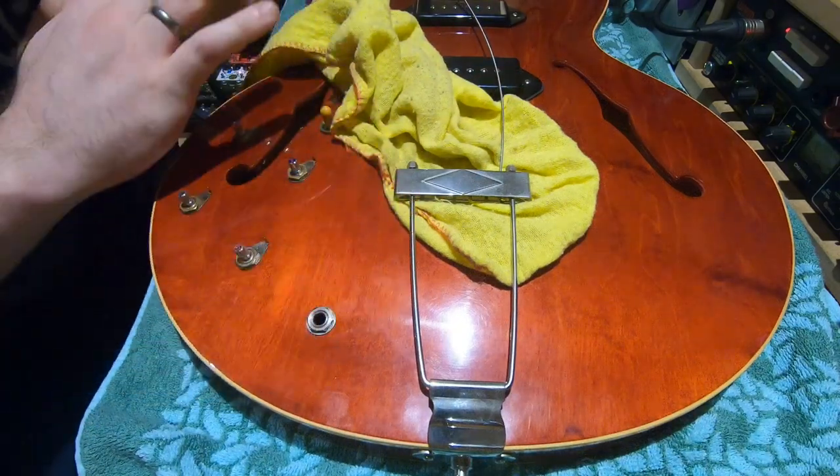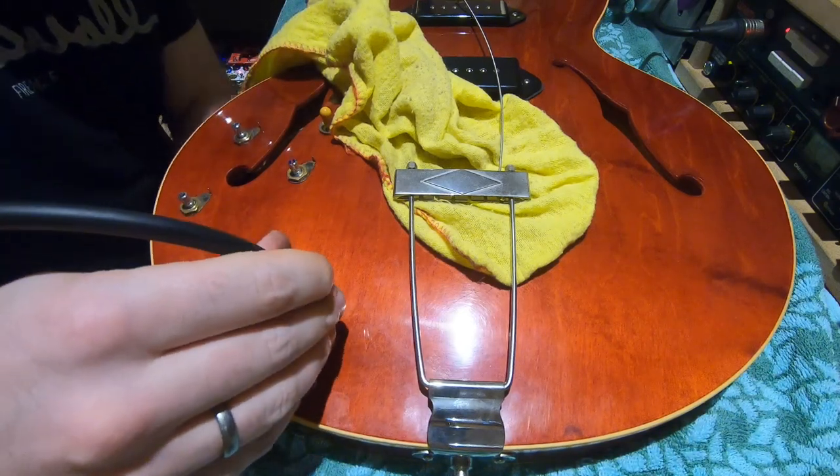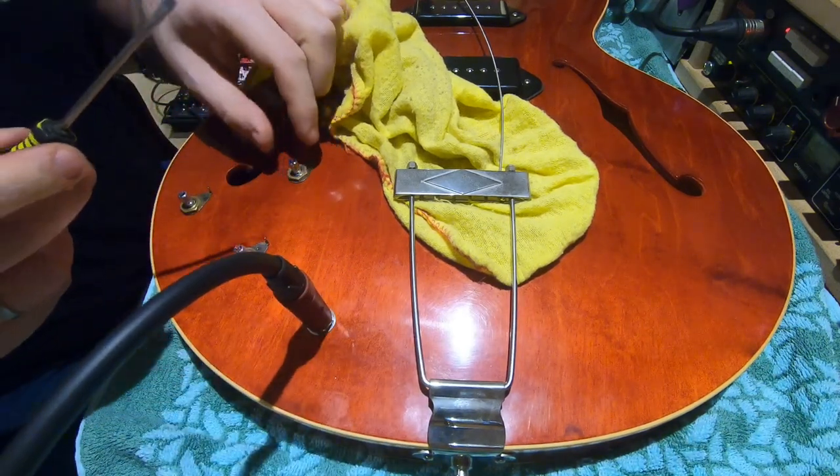Everything's inside now — it's just a case of putting the pickguard and the strings on. Before we put the strings on, just to double check even though we already have, let's just check that everything is working as it should.